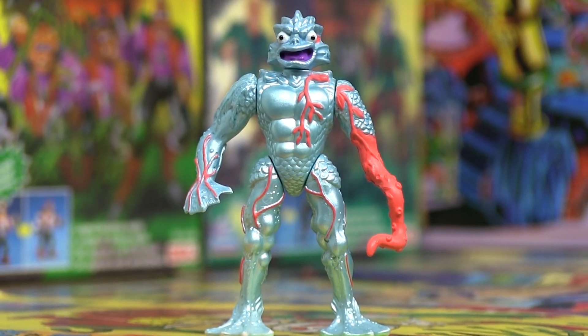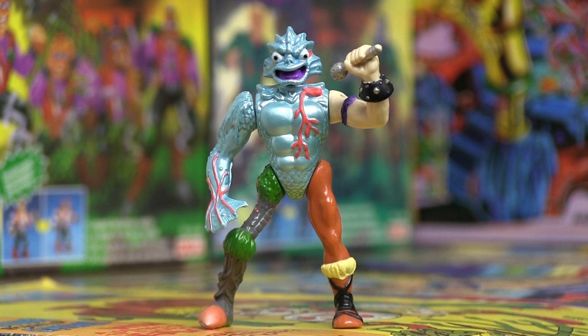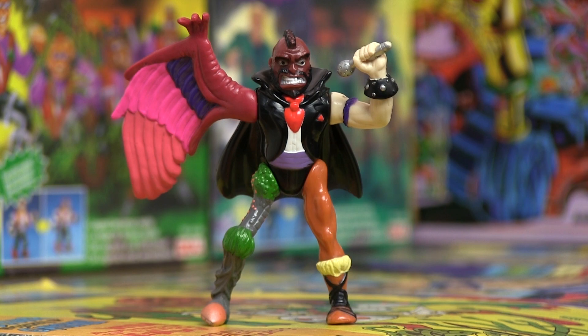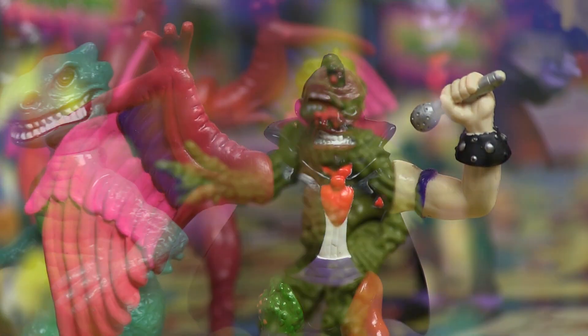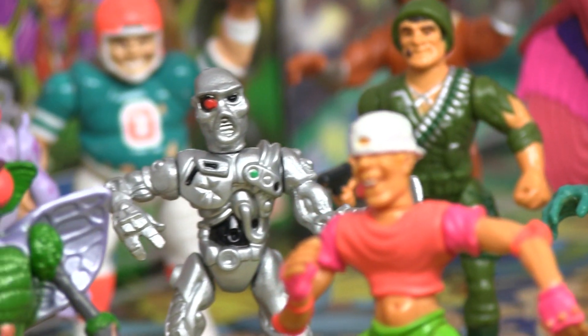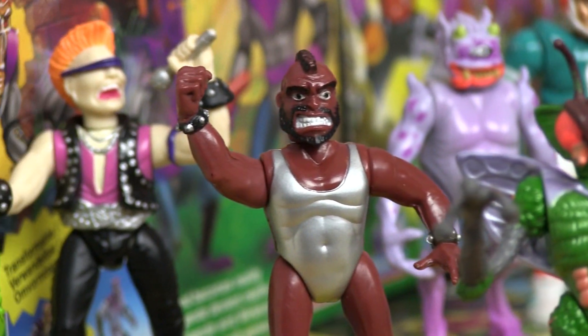The main selling point of Connectors, or Socket Poppers, was the ability to pop off the limbs and head of your figure and swap them with any of the other characters in the line to create your own mashed-up monstrosity. I'm going to cover the series in more detail in another video because there are some other great figures in there. But for now I'm going to concentrate on my fish-faced friend.